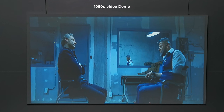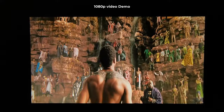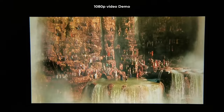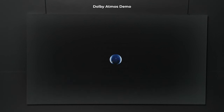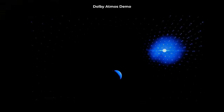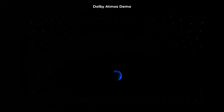Here is a demo clip being played through the projector showcasing its Dolby Atmos audio capability, featuring dialogue and surround sound audio to demonstrate the projector's playback performance.